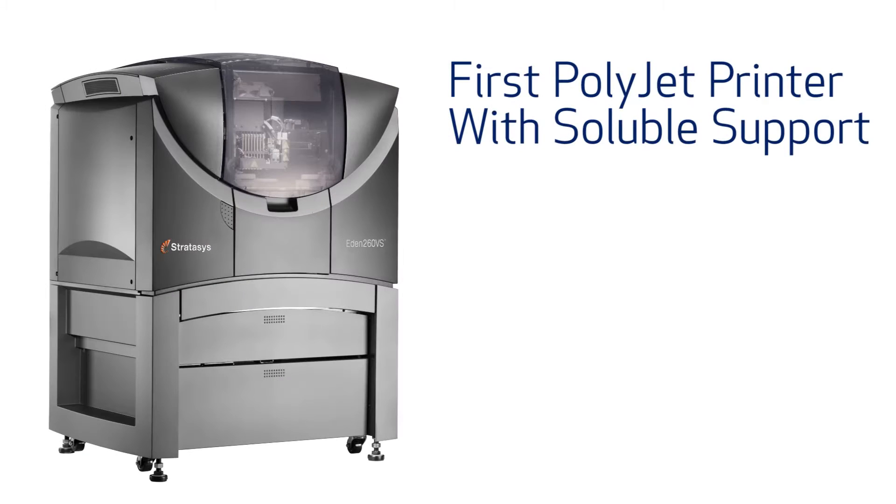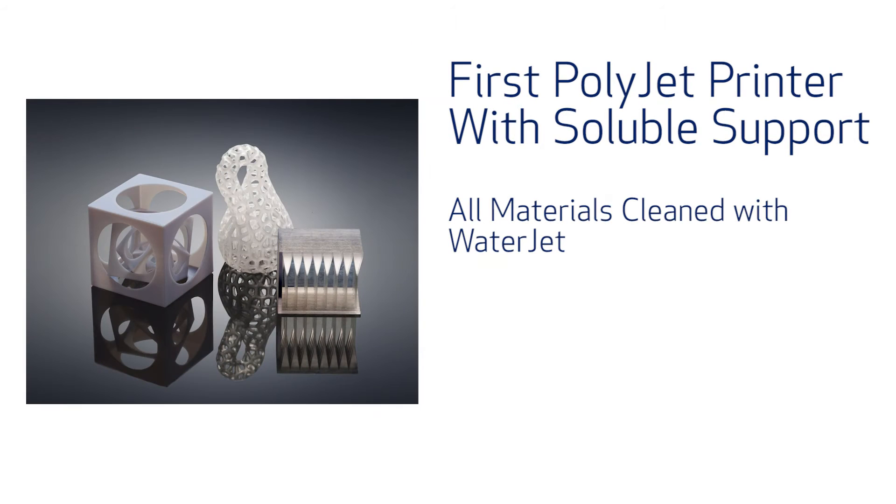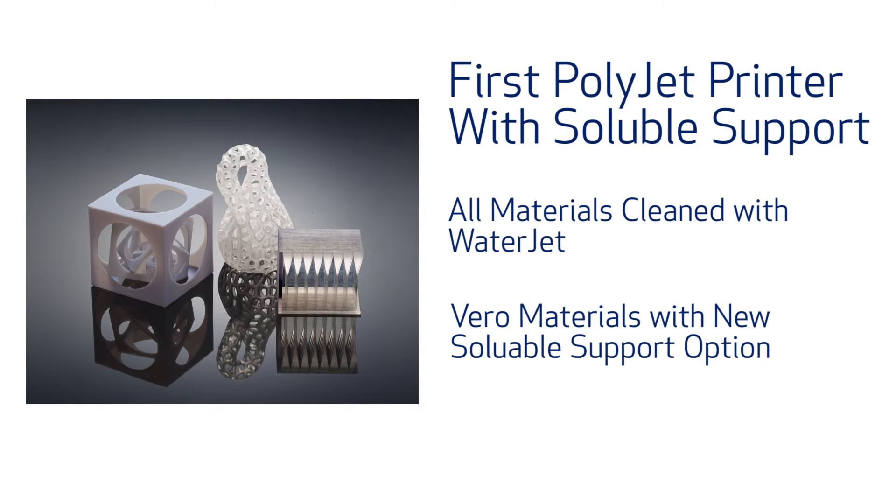The next exciting announcement from Stratasys is the new Eden 260VS, the first polyjet printer with soluble support options. The new Eden 260VS allows you to choose between printing all of the materials with the waterjet support removal, or Vero materials with the new soluble support, allowing for quicker and more concise support removal.